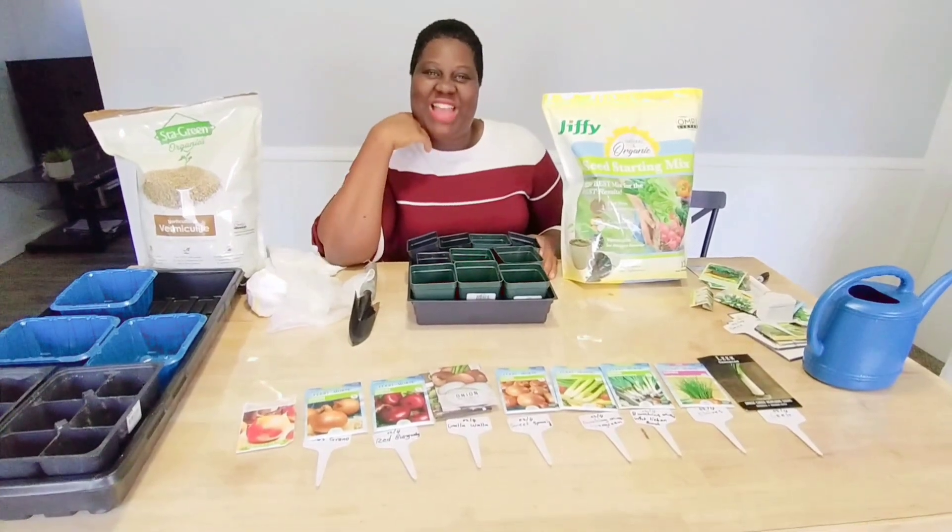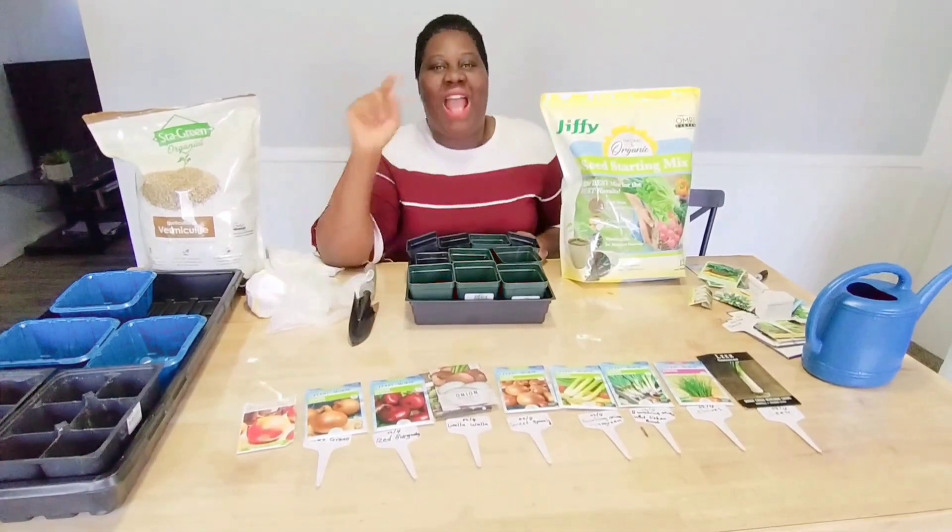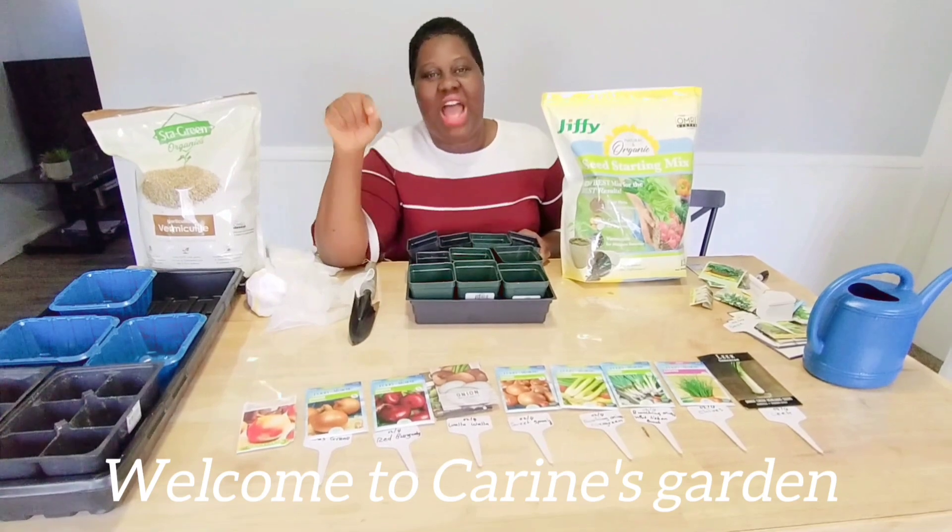Hello guys, welcome back to my channel. My name is Karine. Today we are starting our seeds.